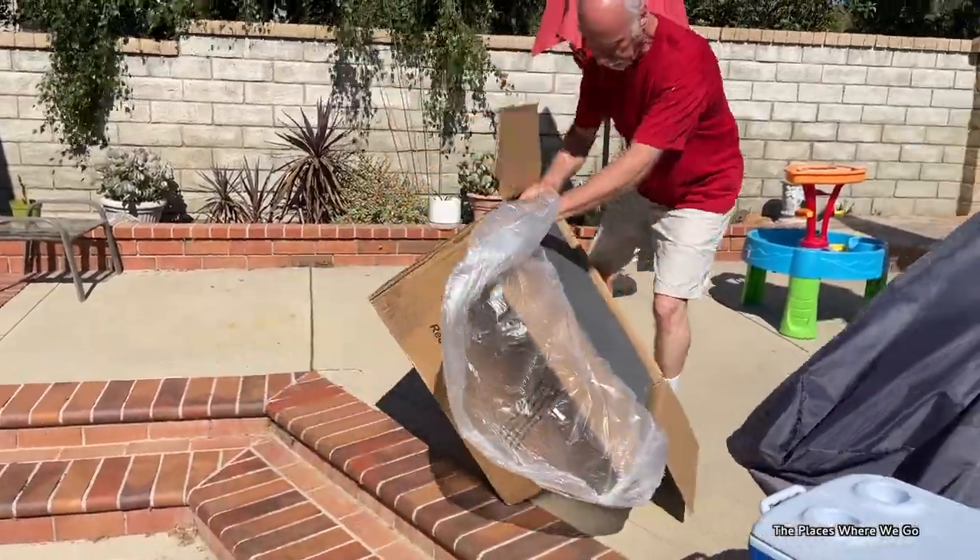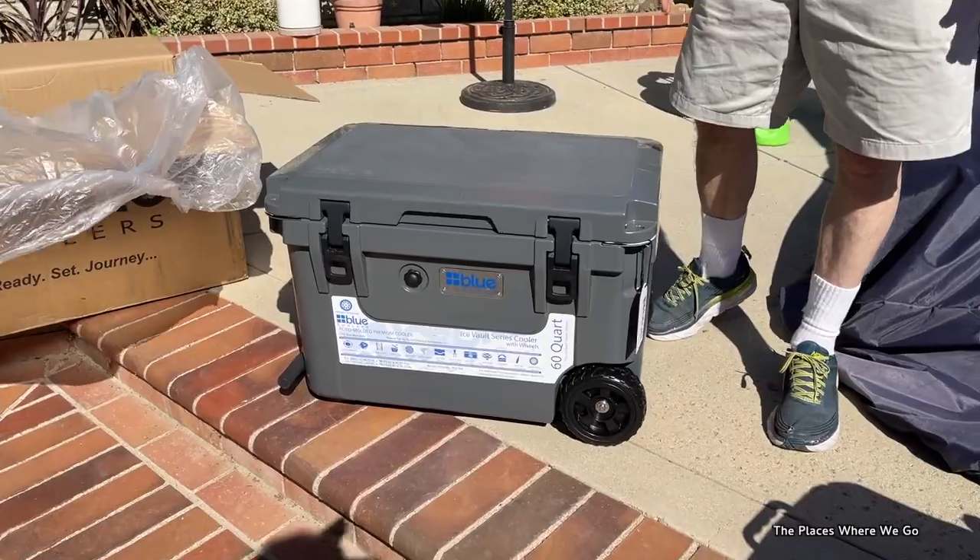We were looking for something new. I did look at updated coolers like this as one option, and we hear so much about the Yeti products — we looked at those too. Then we found some other makers, including a company called Blue. Let me grab the cooler that we did buy. We selected the Blue 60-quart cooler — still in the box — so part of this video is going to be an unboxing so you can see what you get.